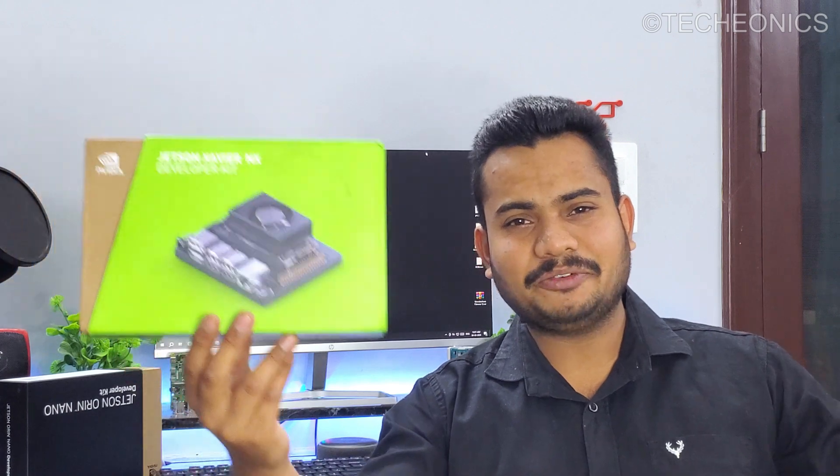In today's video we're going to talk about the Xavier NX single board computer. If you are looking for a single board computer for your autonomous application or any graphically heavy intensive application, but in the same form factor as the Jetson or Raspberry Pi — this Xavier NX is the same form factor as the Jetson Nano and Raspberry Pi, but has a lot of power with many GPU cores.